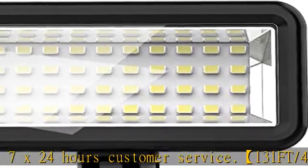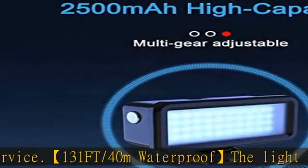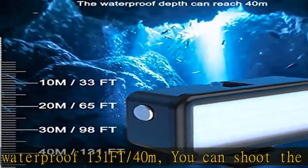Even in heavy rains, it will not affect the work of the light. Note: some color filters attached do not support underwater use. The light has four lighting modes to satisfy you in different environments.